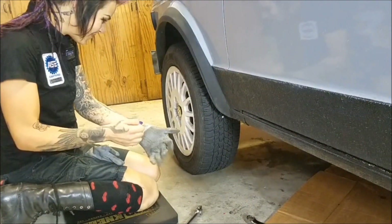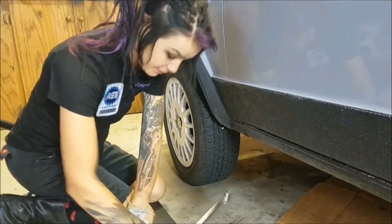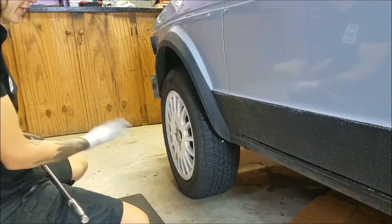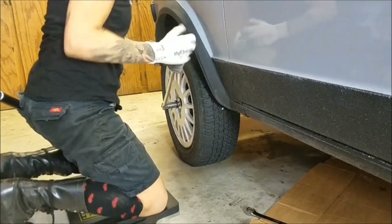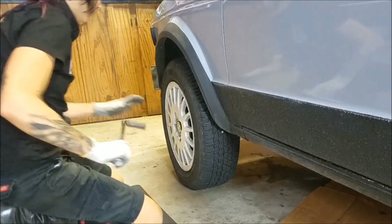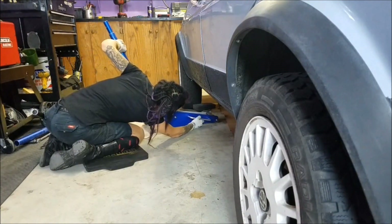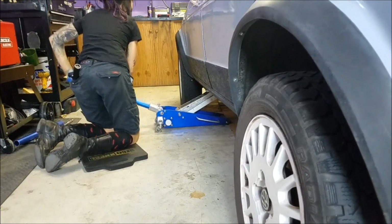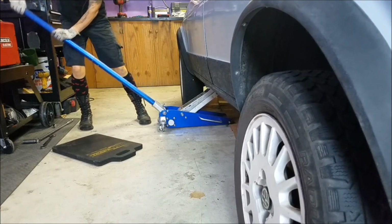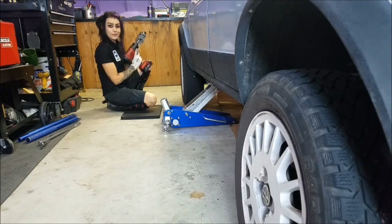Before I lift the car up, I'm going to loosen my lug nuts because having the wheel out of the way is going to make this a lot easier, and once the car is up off the ground it's really hard to loosen them.